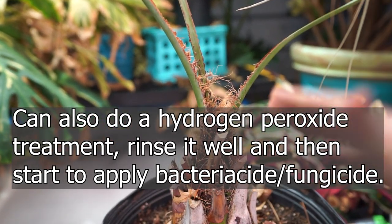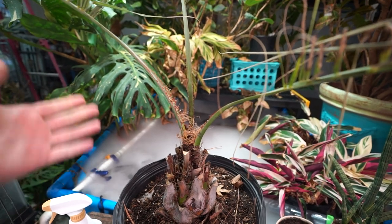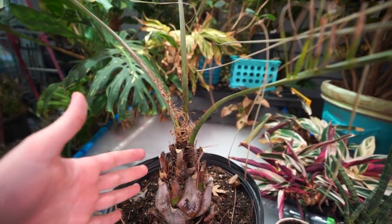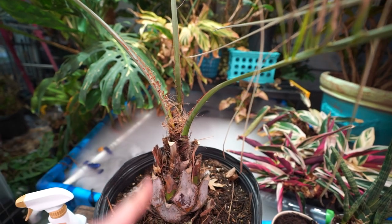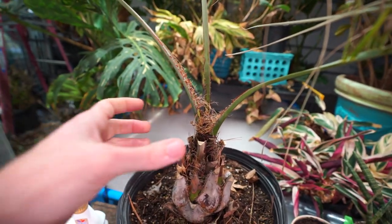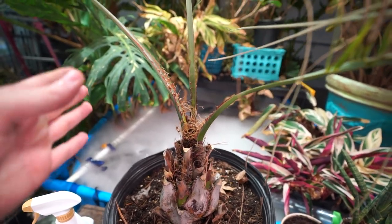Keeping the center dry is very important from this point on. Whether using a fungicide or broad-spectrum bactericide/fungicide, follow the directions on the package and repeat as necessary. Usually when I have spear pull I'll retreat every week to every other week, depending on what I'm using. It might be as little as once a month, but generally I find myself doing it every one to two weeks until I start to see movement. That also depends on how severe the rotting has been. You saw when I pulled everything out it was coming out dry — no moisture — so I know there's not a lot of goopiness going on inside. With that circumstance I'm not as concerned about treating on a very rigid schedule.